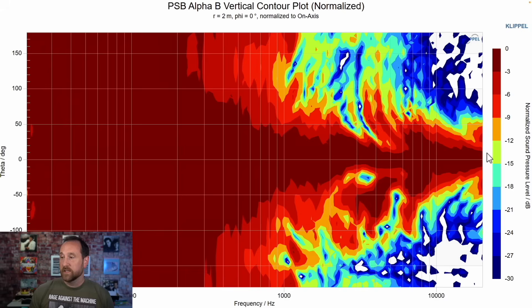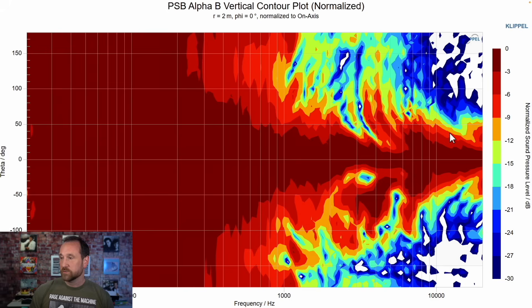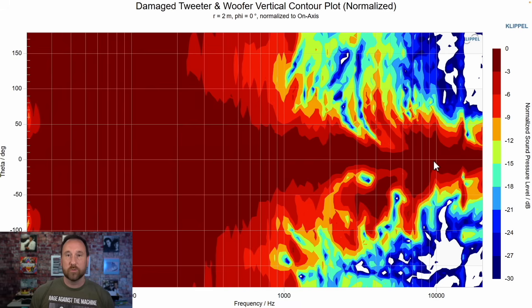What about vertical? If you sit with the speaker at your ears right at tweeter level, your ear is sitting right on that tweeter line. Going below that line too much creates a hole in the response that affects dynamics, attack in the upper mid-range, and dialogue clarity — and similar performance issues if you go too far above. The nominal performance is gained by sitting with your ears on the tweeter line. When we damage the tweeter, there's not a lot of change vertically compared to the horizontal — but we see similar jacking up above and below the tweeter line in the high frequencies, though it doesn't seem to be as big of a deal.